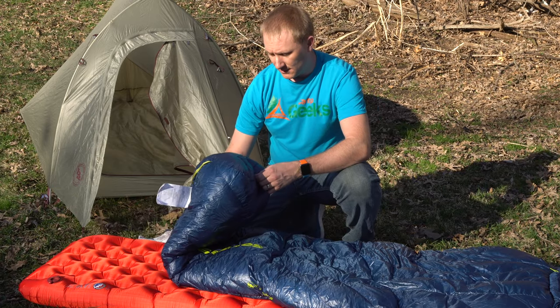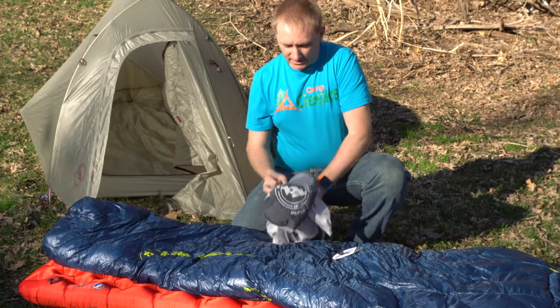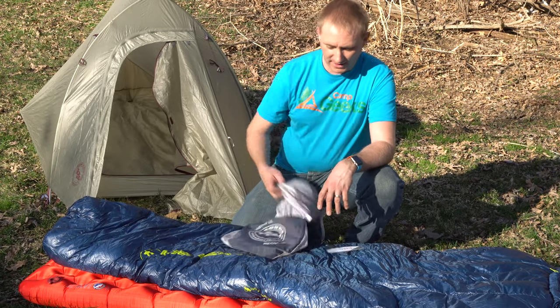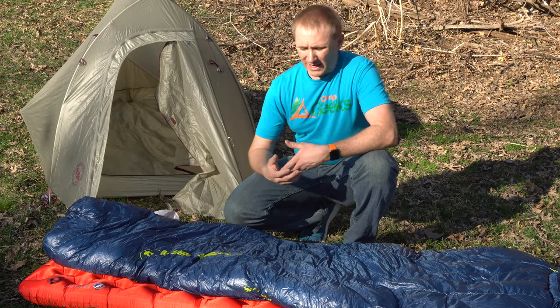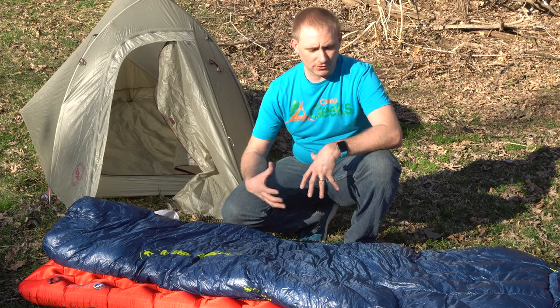It's actually a 20-degree bag. It says on the storage sack: the Hitchens UL, their ultralight series bag. One pound, eleven ounces is what the weight of it is. It is a very nice ultralight bag.